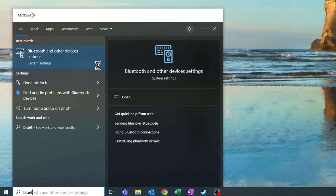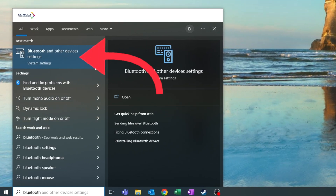Alternatively, you can also do this by just typing in Bluetooth in the Start menu and clicking Bluetooth and other device settings.